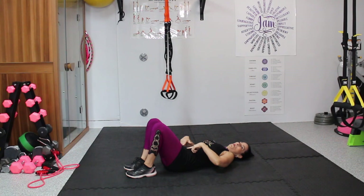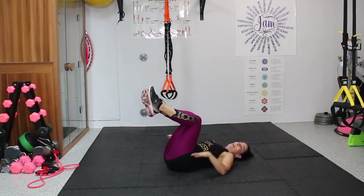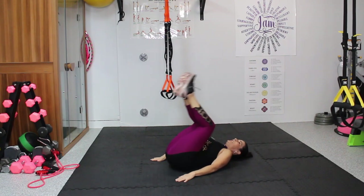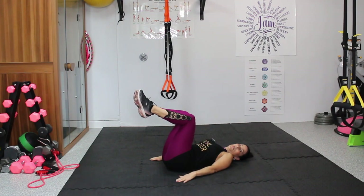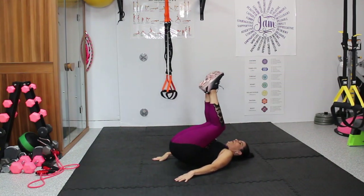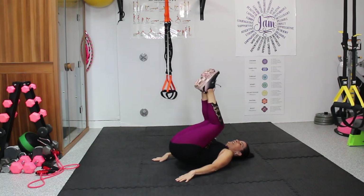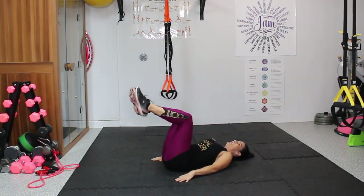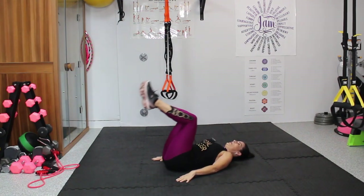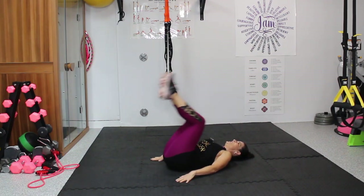Now we're going to reverse that — more focus on the lower portion of the abs, but still the whole front of the body. Lift up our knees and roll tiny, tiny — it's called a reverse curl, a tiny movement. Try to roll down real slow. We're shooting for 15. One through fifteen.